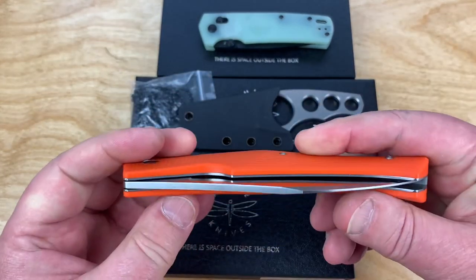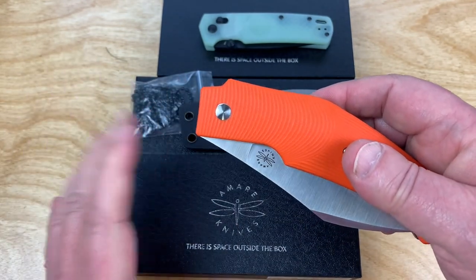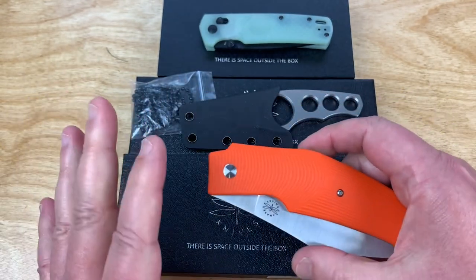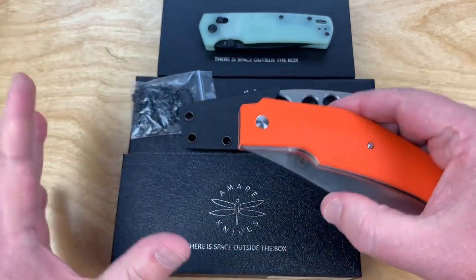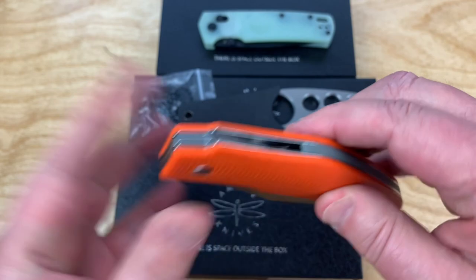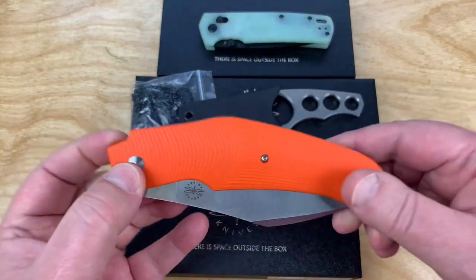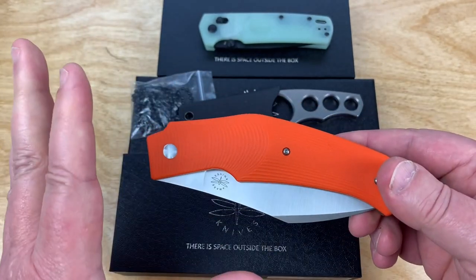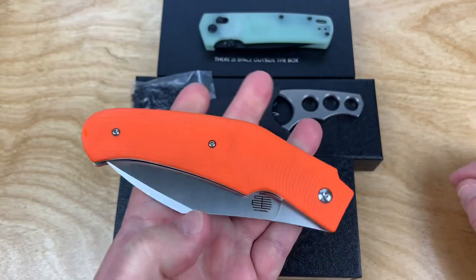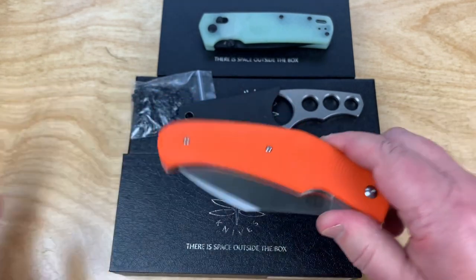This has got the A joint system. It's like a slip joint knife, but it's different. I'm going to pop this apart later on and you'll get to see how the A joint works on this one.